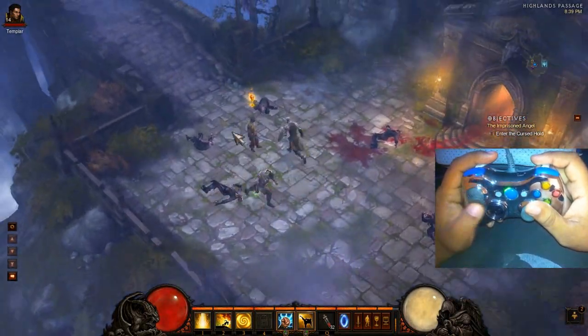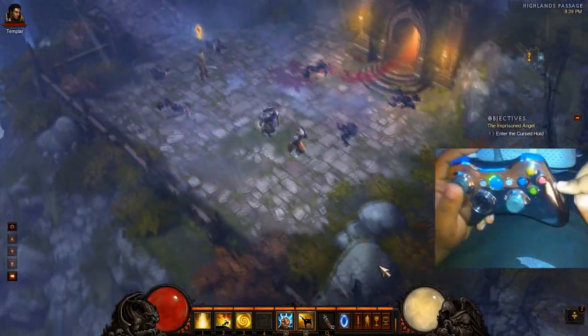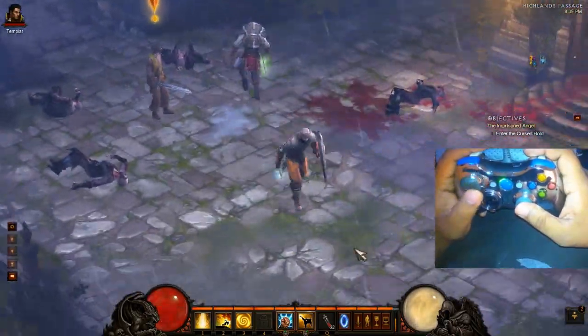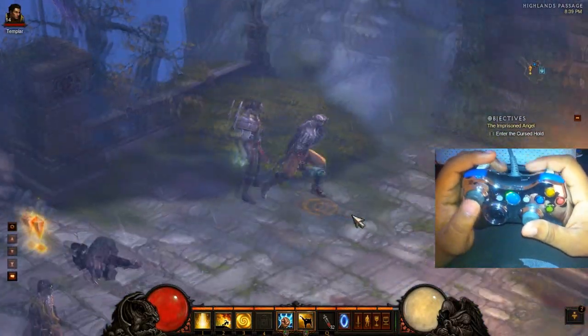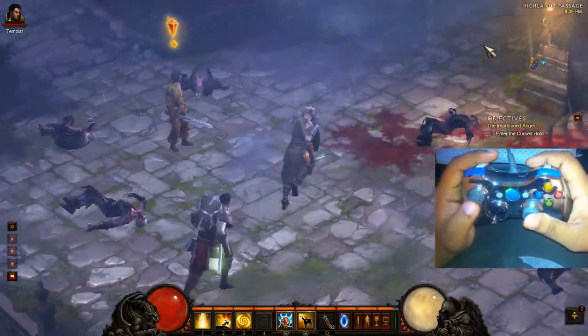It looks really good. And since I don't want to use my keyboard and stuff from my bed, I'm using an Xbox 360 controller. I'm using it with a program called XPadder. I've actually been using it for years. Basically it takes all the inputs on the 360 controller and maps them to different mouse gestures or pretty much any key on the keyboard. And it's really cool.